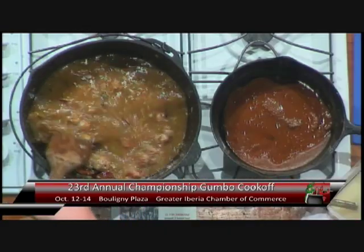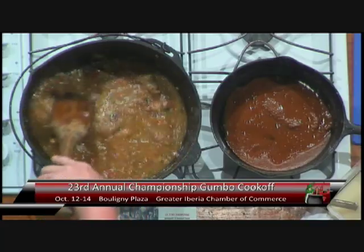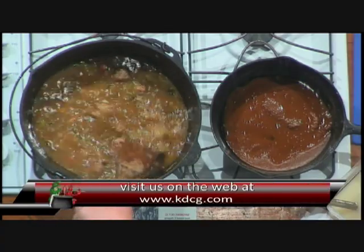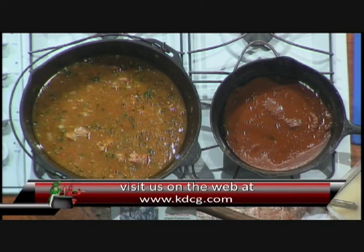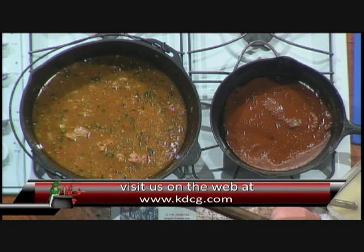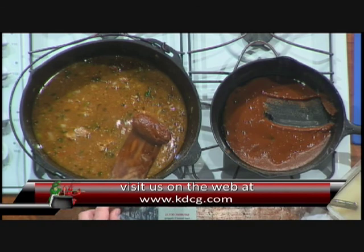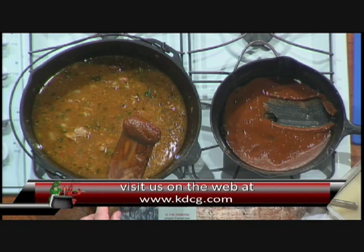You had mentioned earlier about putting the ingredients on the website. To remind everybody at home, you can go to our website and get all the recipes done here on the show. Just go to www.kdce.com, click on the What's Cooking Show — it's been updated and revised. Steve has put everything nice and neat together, with lots of recipes and pictures of all the dishes. If you're looking for a dish to cook and you don't know what to cook, there are categories — salads, soups, gumbos, whatever you want.